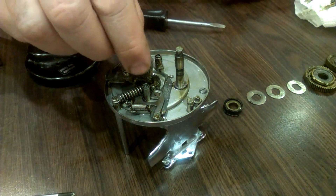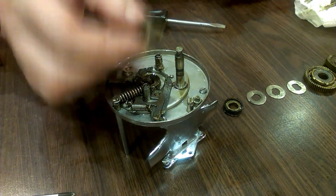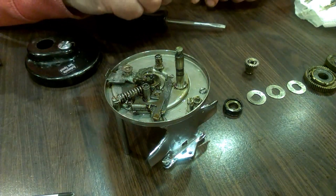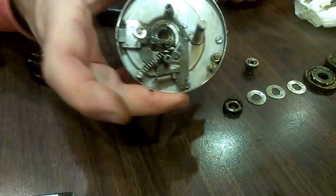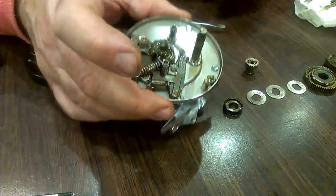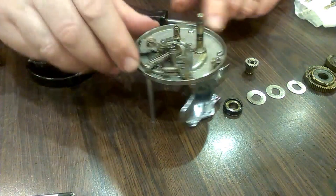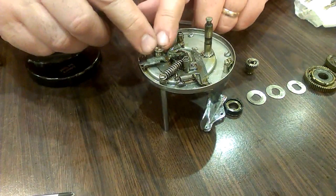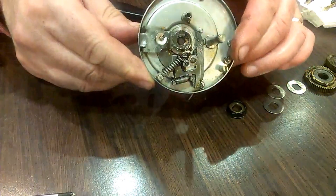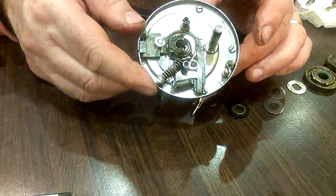And a cob comes out here. Couple of springs — that seems to be about it. There's evidently a bearing down there. This is obviously going to come off under the pressure of a spring — no doubt you push it down and slide it back. That's really about it.